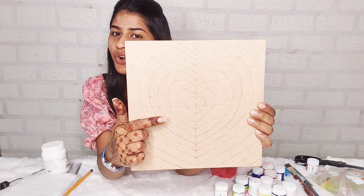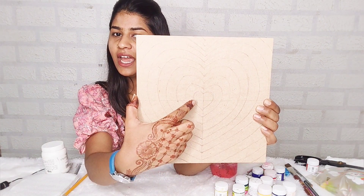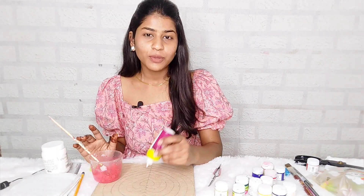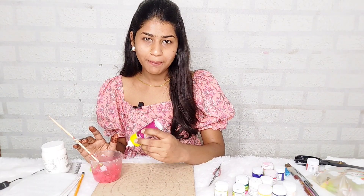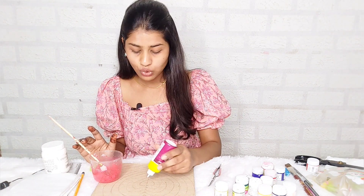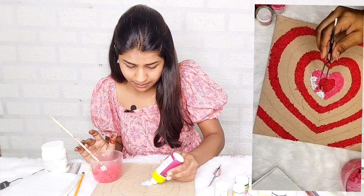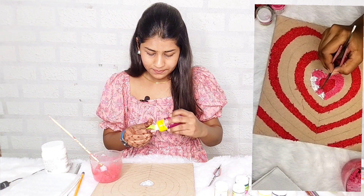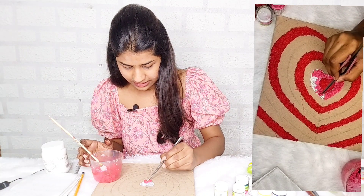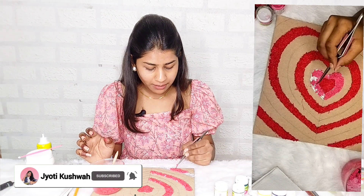Now we will start the drawing and fill it in the center. We will mix it in two pieces and fill it in the process. First we will add glue because it is paper and it will stick to the MDF. We will spread it out a little bit, put it in place, and stick it down.